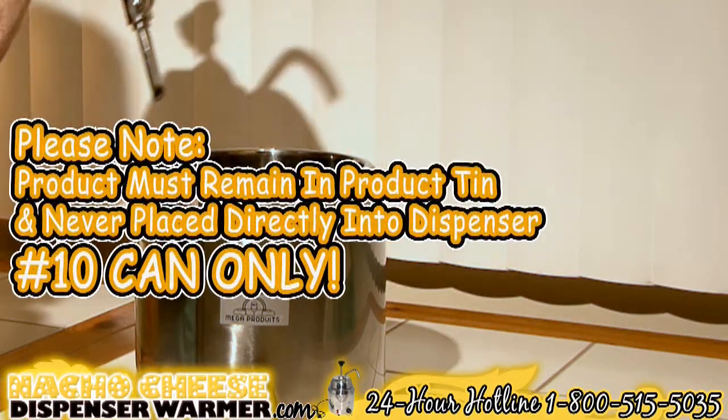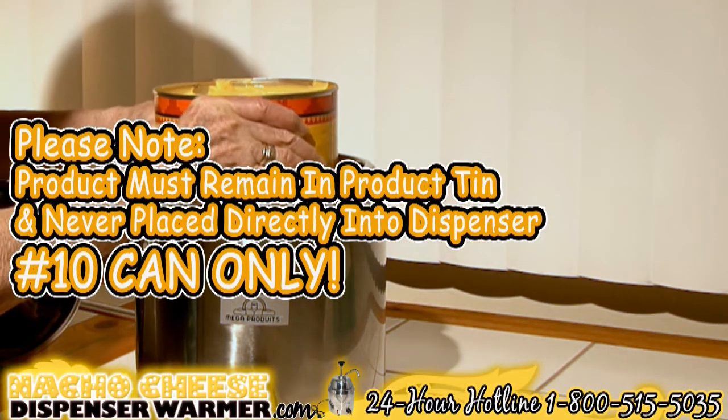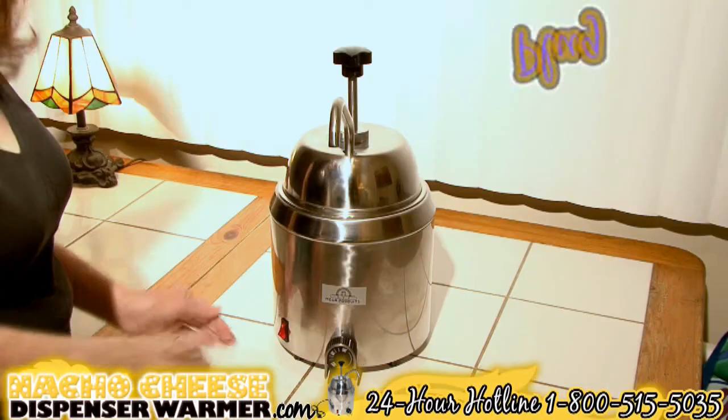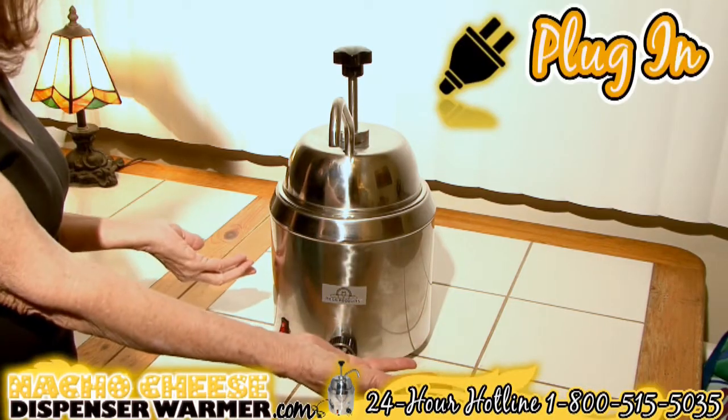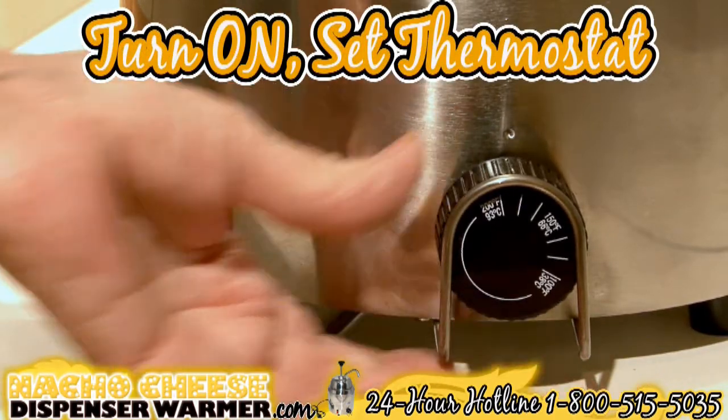Set up the pump and mount it onto the warmer's lid. Please note, the product being served must always be inside the product tin and never placed directly in the dispenser. Number 10 can only. Now you're ready to plug the machine into a grounded outlet. Turn the machine on. Set the thermostat knob to the suggested heating temperature.